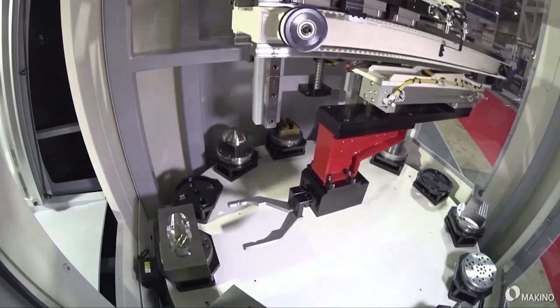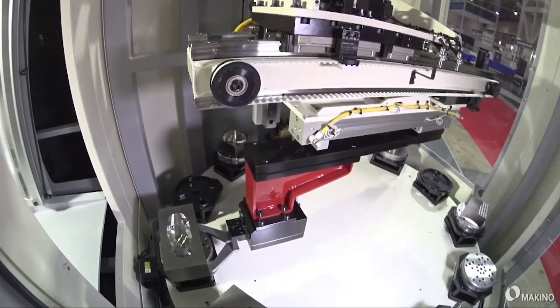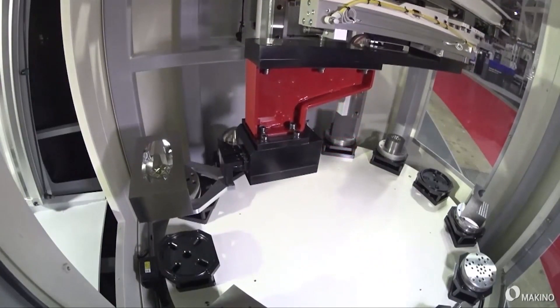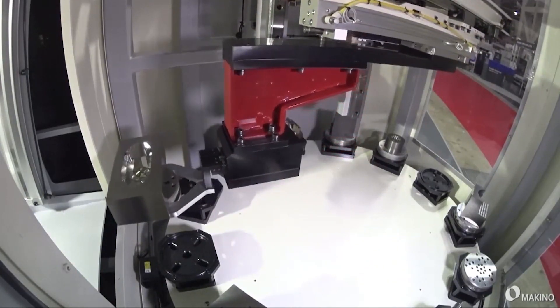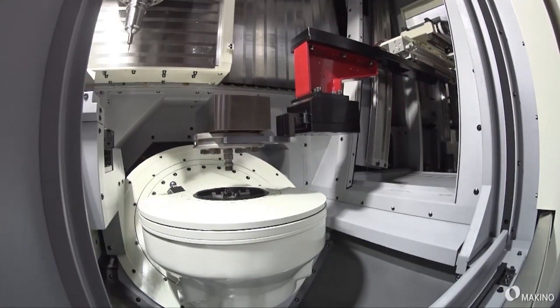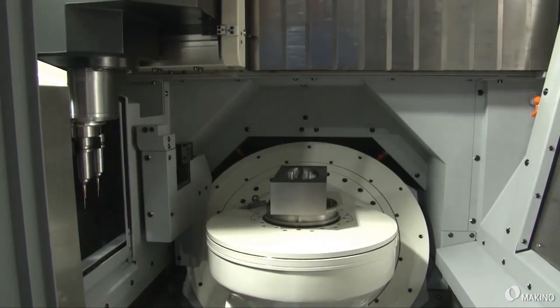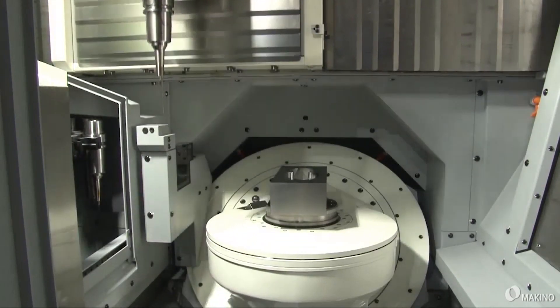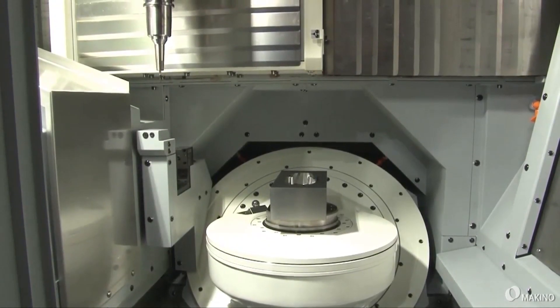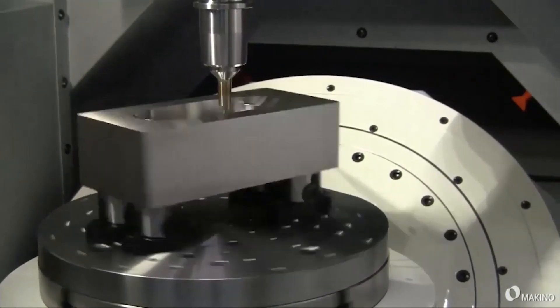One thing I've noticed on this machine today is that it's ready for automation. Is that another key area Makino are pushing with this type of machine? Definitely. Just looking at the machine, you can see how accessible it is. You've got the tooling on one side, the operator doors very easy to get to, and then you have an auto shutter to the side. So you can put a robot loader on the side, a tower system, a pallet stocker — it's a very accessible, flexible machine tool.